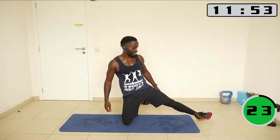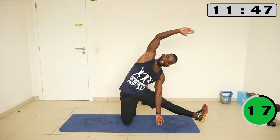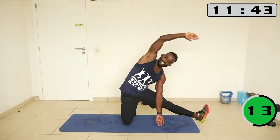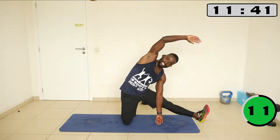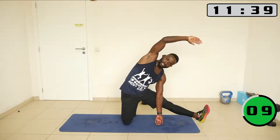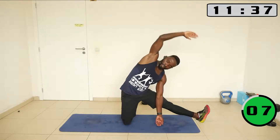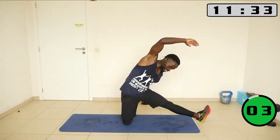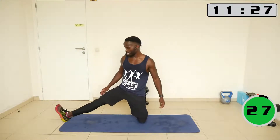One leg to the side — turn your toes to face the ceiling and now you go to the side like this. Doing this stretches this side and we are also stretching the back side of the leg. Let's switch — the other leg to the side, toes looking up now.